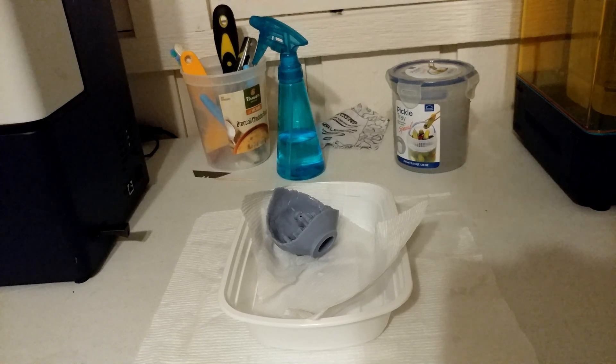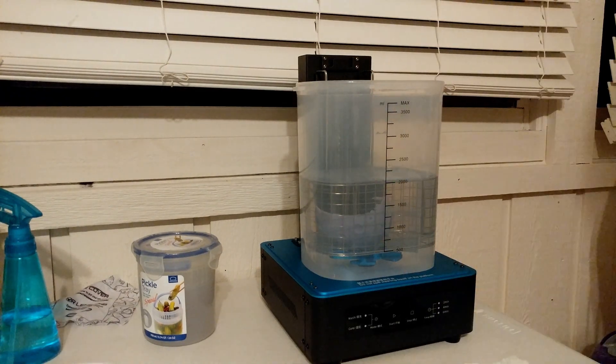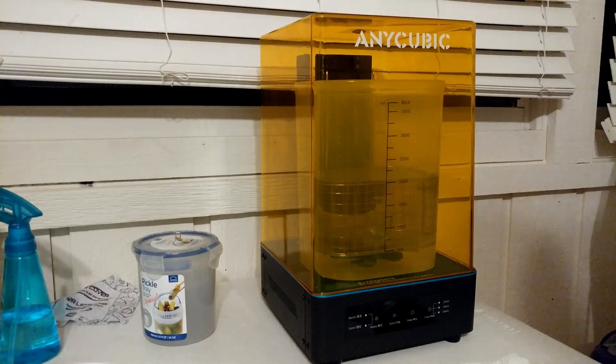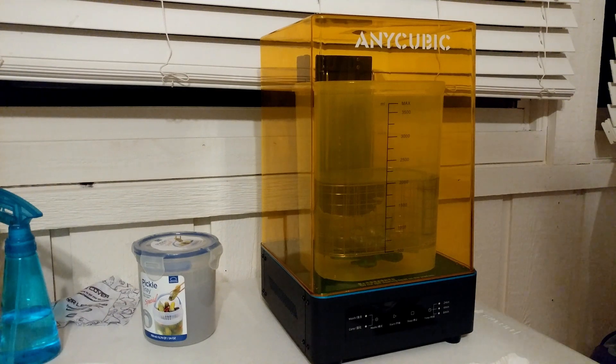For the final wash, I'm going to move it to my Anycubic, but it doesn't really matter. Before I had this, this was the same process — I just moved it to another container. And there you go. From here, I'll run it through probably two cycles in this Anycubic. If your final wash was just another pickle jar, do four, five, six minutes in your pickle jar and you should be good to go.